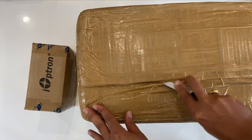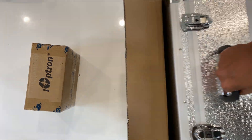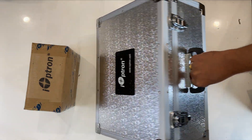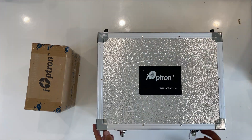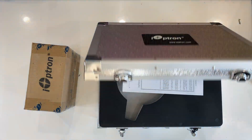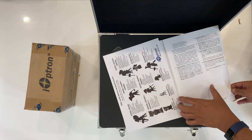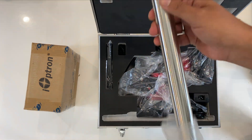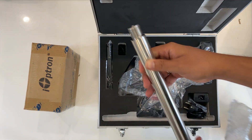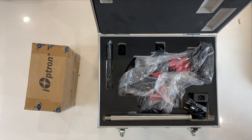Let's quickly get rid of the boxes. There's the hard casing. First you get the manual; the spreader tray will come along with the tripod. Here we get the 28mm new type counterweight shaft from iOptron.